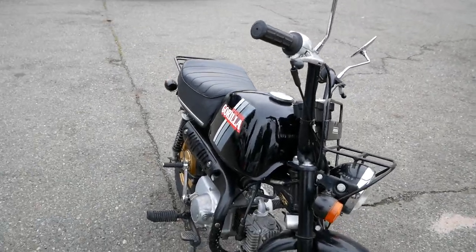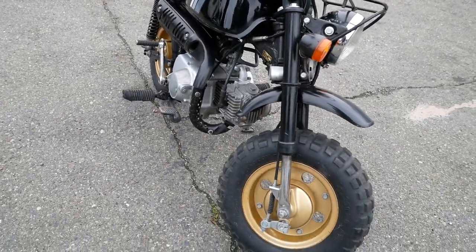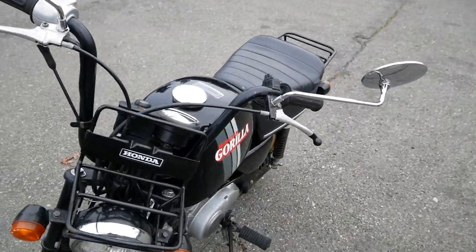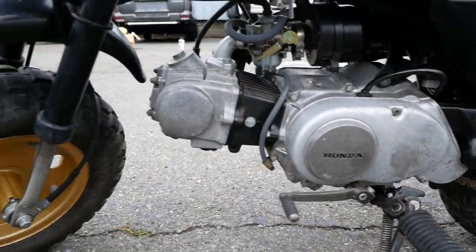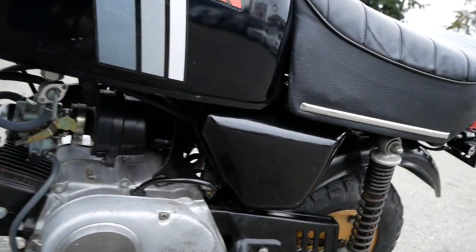It's a 50cc or 49cc engine. This one is a four-speed transmission. You've got your little shifter down here.